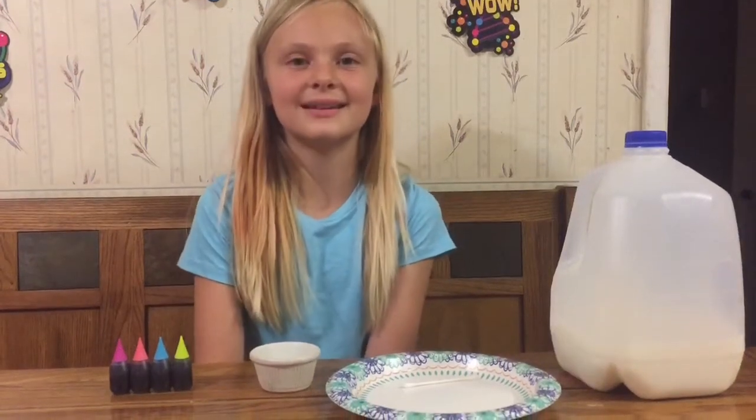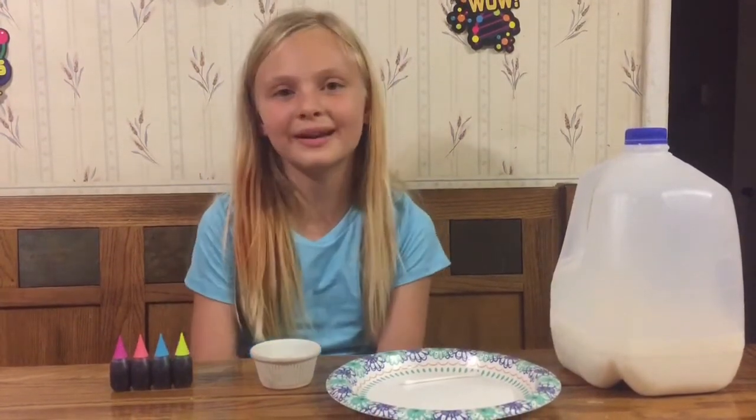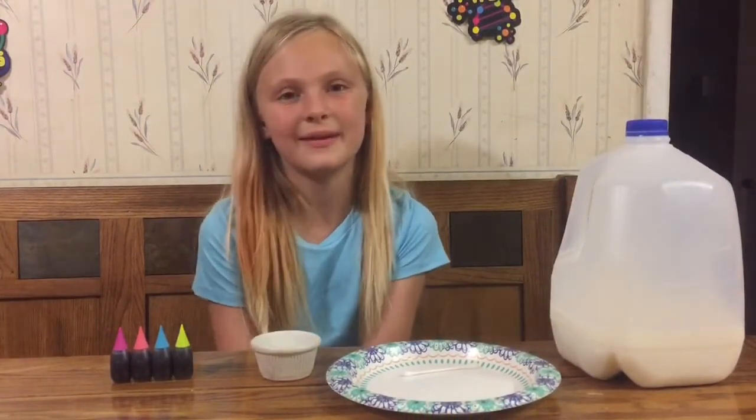Hi, this is Kendall the Scientist and today we're going to be doing... actually I have no idea what we're going to be doing, but my mom said that she would lead me through it.